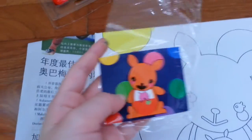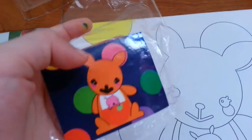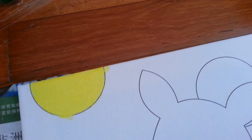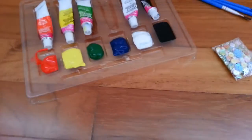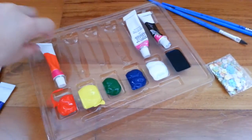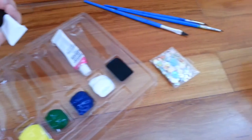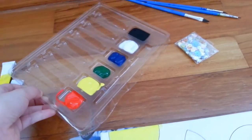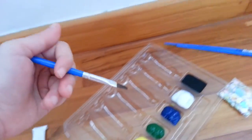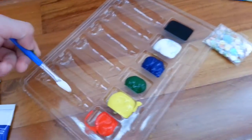So the next color we're going to do is light blue over here. We need to mix some colors, so let's take the palette out. We can mix colors over here. Let's dry out that pad and use this brush for mixing colors — we're going to take some white and put it here.